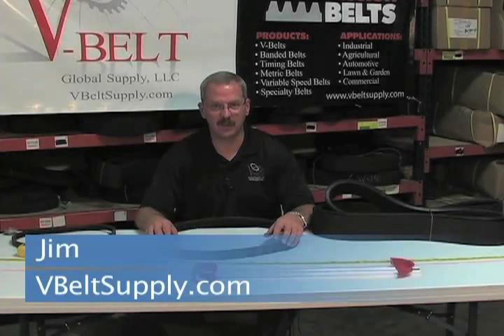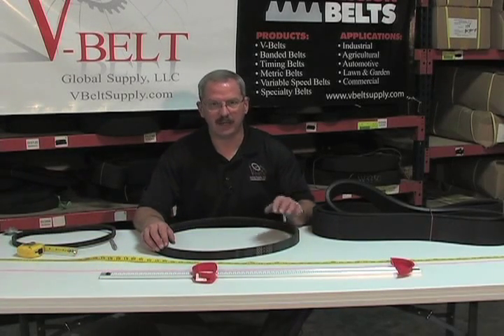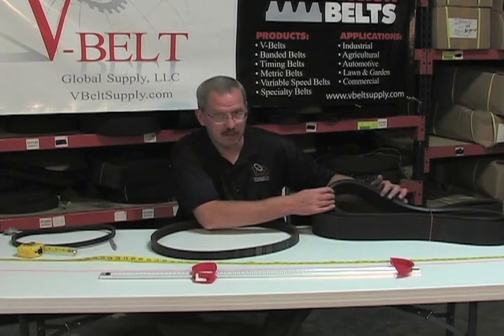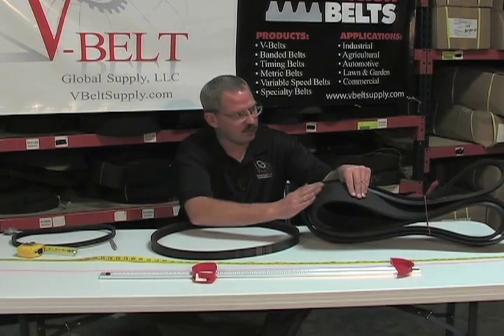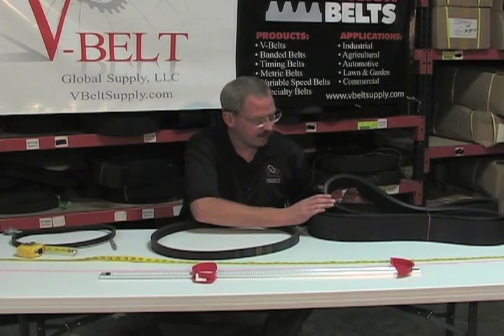Hi, this is Jim with V-Belt Global Supply. Today I wanted to go over the benefits of banding a belt. To my left I have an example of a big B section banded belt. As you can see, we have an extra vulcanization and then banding over the back of the belt, increasing the strength of the belt.